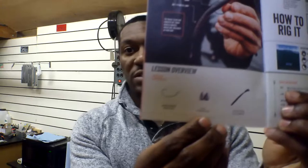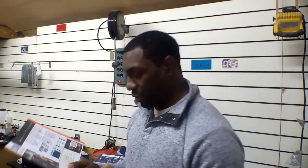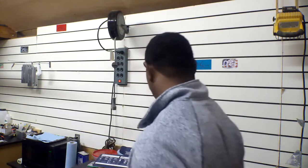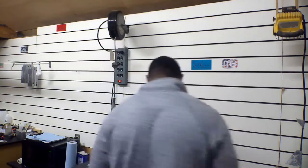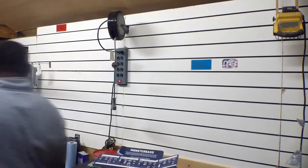Here we go — Lesson one: Texas rig basics. So the basics of a Texas rig, they've got it all right there for you. This is an easy rig, guys. I don't have any fishing line in here — let me step away and grab some. I have an old reel with some fishing line on it. Here we go — I'm just going to peel off some of this.